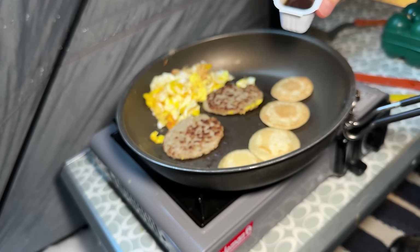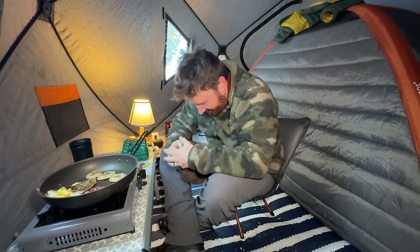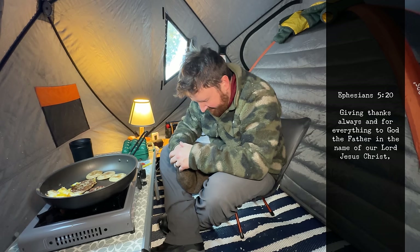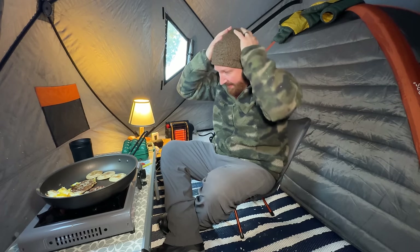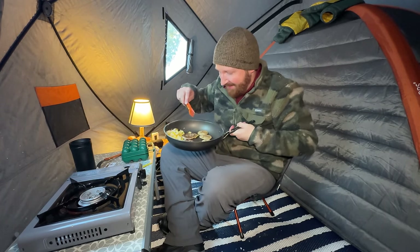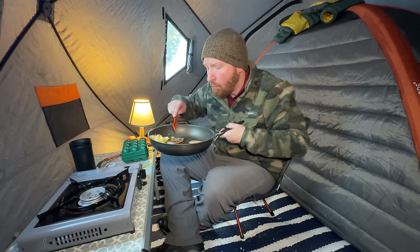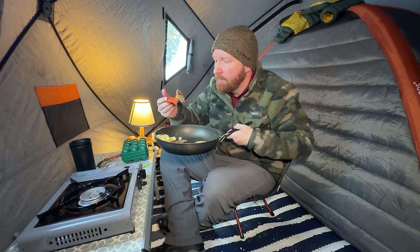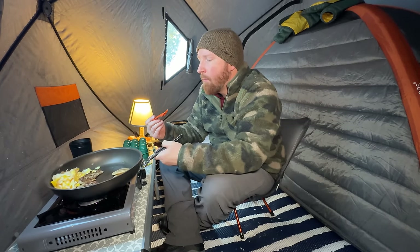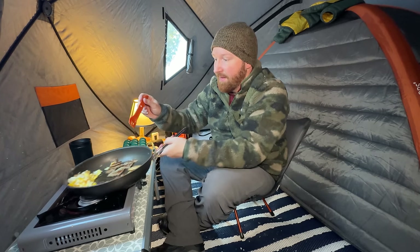Good — the pancakes are not frozen. A little dollop of syrup on there — that's gonna be good. Look at that, that looks tasty. Hmm, it's not actually bad. That sausage is actually a quick, easy, tasty meal right there — I like that.